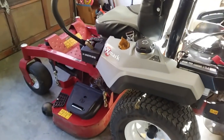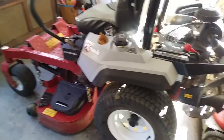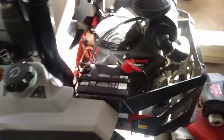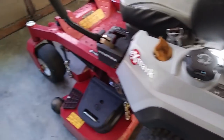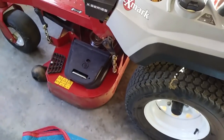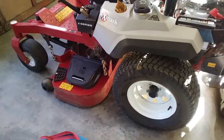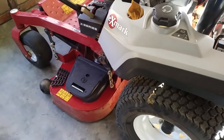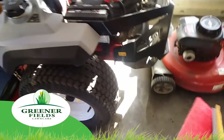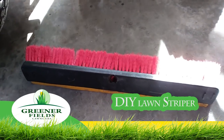I bought the X-Mark X series radius. It has a 651V Kawasaki engine and a 48-inch ultra cut. I decided I want to do some striping, so I'm going to take a swing at doing the striping system just out of a brush — it's a regular push brush, not really used on an industrial basis, more of a home type version.